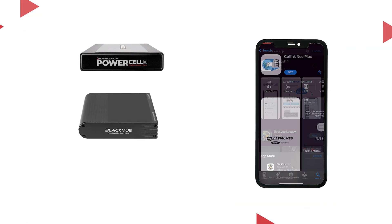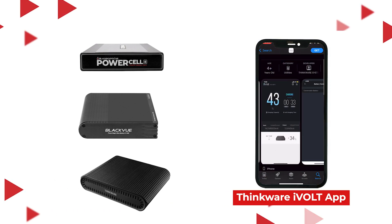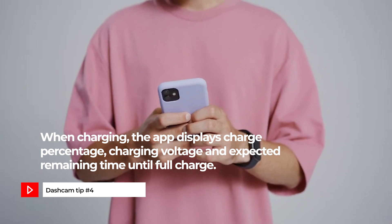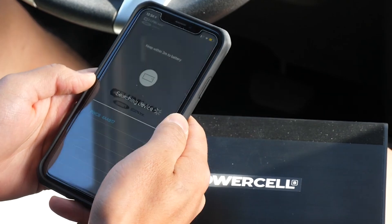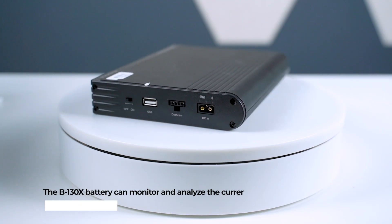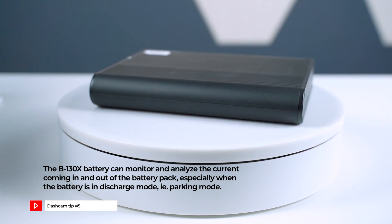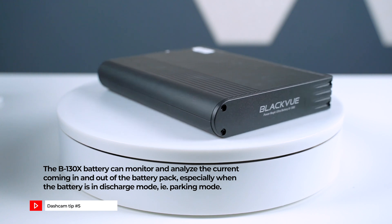As you can see, there is no screen display on any of these batteries, so how do you access the settings? You use the battery app. With the Blackbox MyCar PowerCell 8, use the Cellink Neo Plus app. For the B130X, use the Blackview app. And for the iVolt BAB50, use the Thinkware iVolt app. With the app installed on your smartphone, you can manage the settings and check battery performance with just a few taps. When charging, the app displays charge percentage, charging voltage, and expected remaining time until full charge. With the B130X, Blackview came up with a better way: thanks to a fuel gauge integrated circuit, the B130X can monitor and analyze the current coming in and out of the battery pack, especially when in discharge or parking mode.